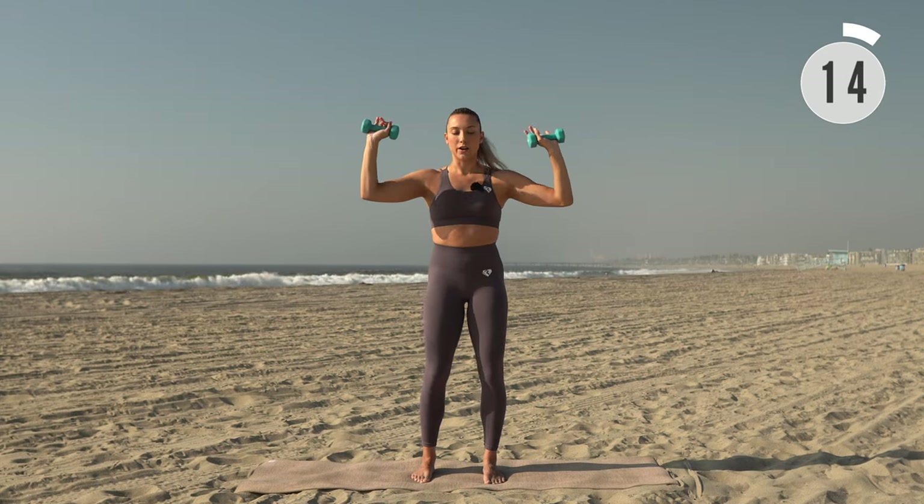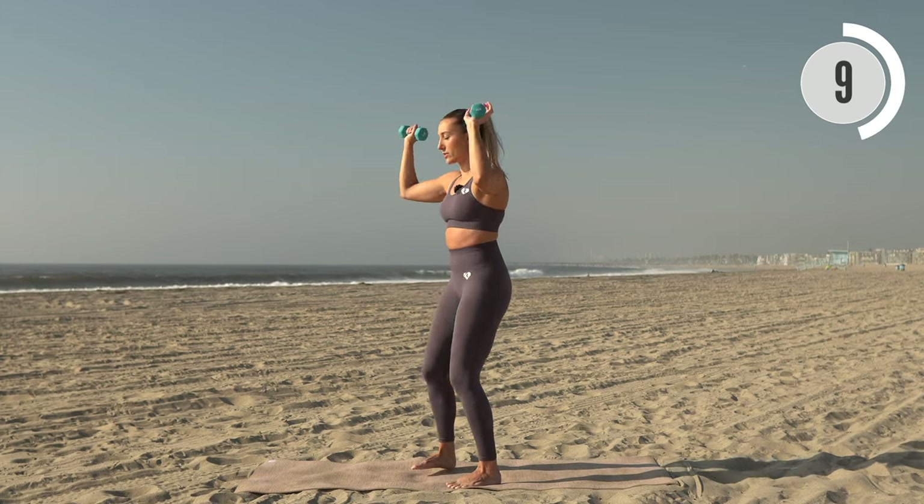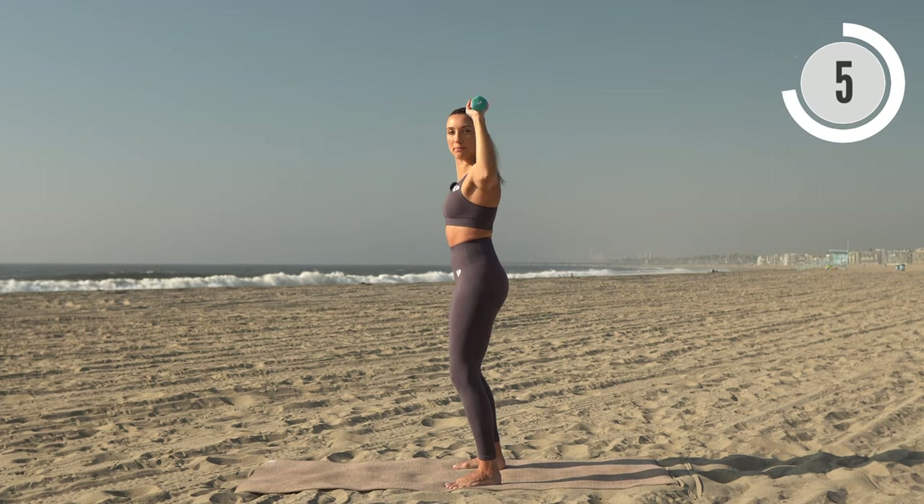Next up we have overhead press, then elbows pulse back. You want those elbows slightly forward for the press so you have room for that pulse back.